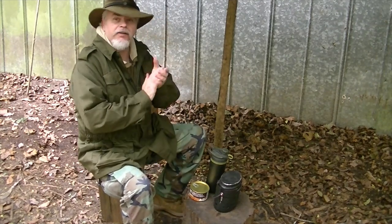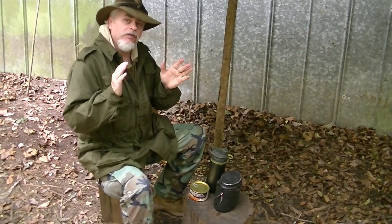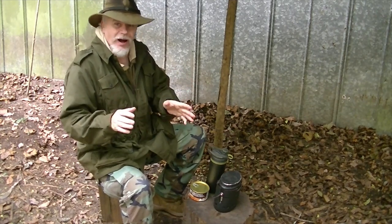Morning guys. Today in the simple cooking series, we're going to do a simple dish that uses rice.